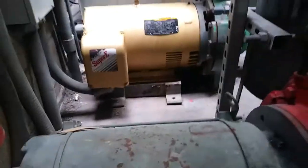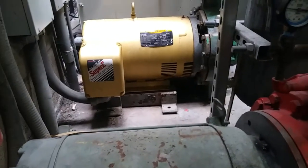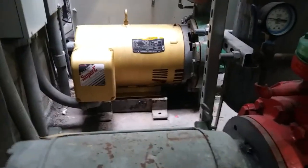The motor on that one got replaced not too long ago, so we don't have to deal with that one at least. We have the easy one here today.